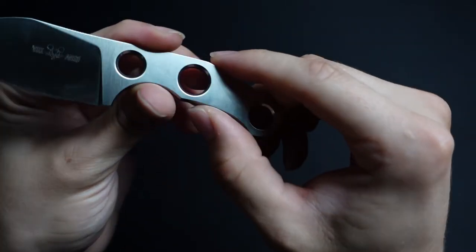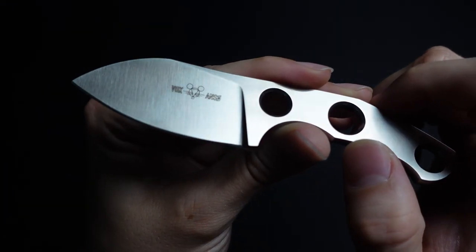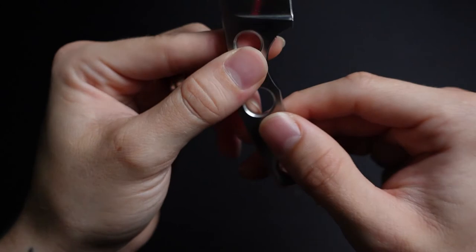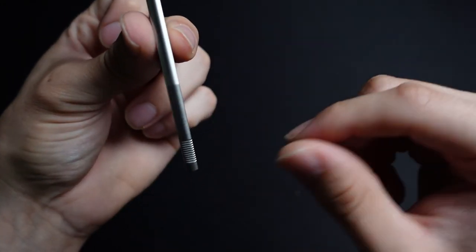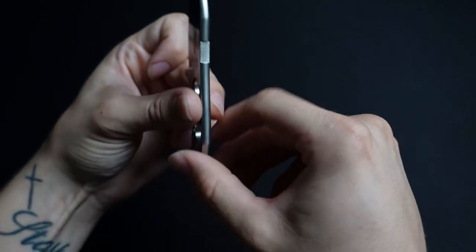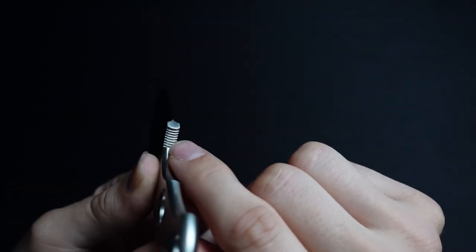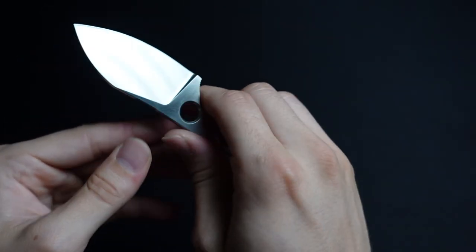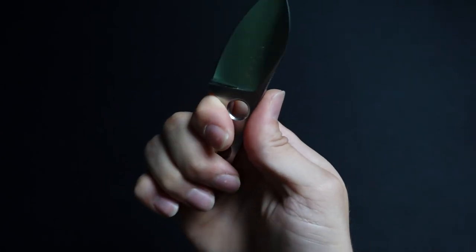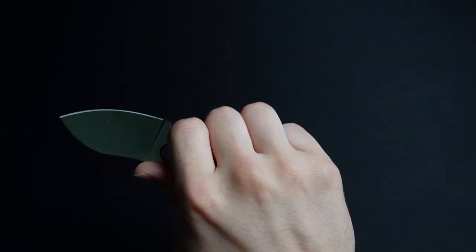Here's the knife again, one last look. Got some fingerprints all over it, but it's got their insignia there. It's got some jimping here on the bottom, jimping on the spine, as well as some jimping here in this — sort of a finger choil if you will. It's definitely not like a full grip — I knew that going into it. It's a small knife.